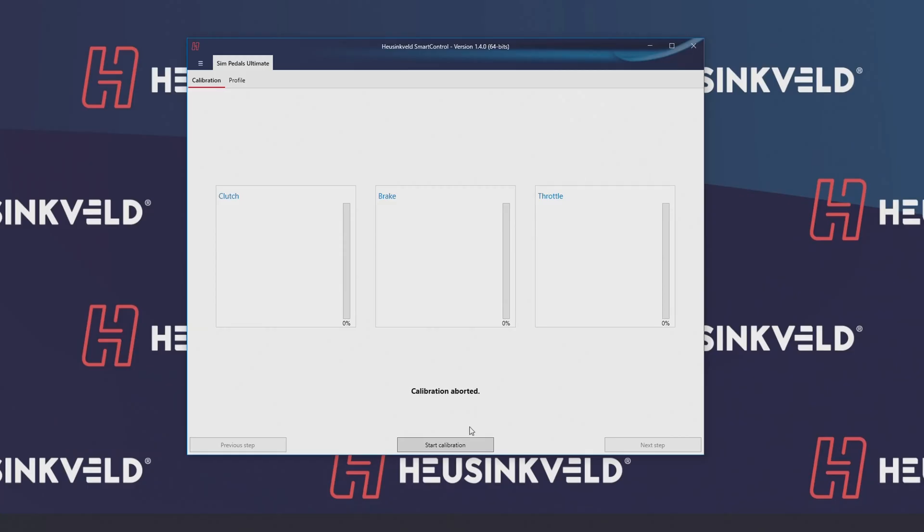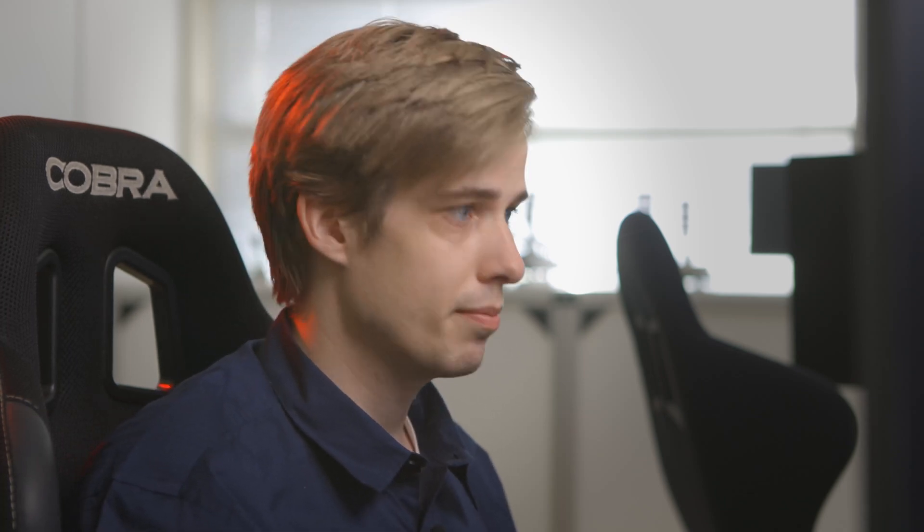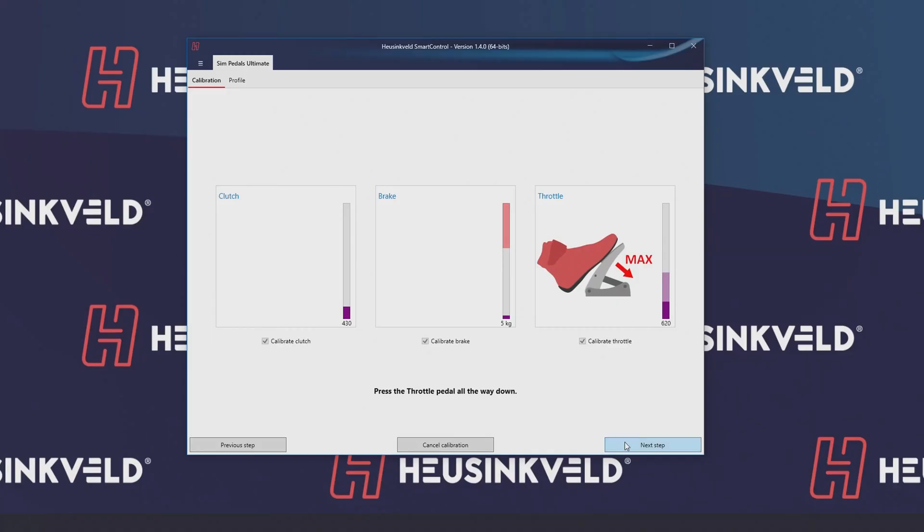When you open Smart Control, you just click on Start Calibration. You select the pedals you want — in this case, we're going to do all three. Next step, and you just follow everything on the screen. Make sure all pedals are in the rest position, so it records what they are when you're not touching them. Then you press the throttle down and release it, and click on the next step.